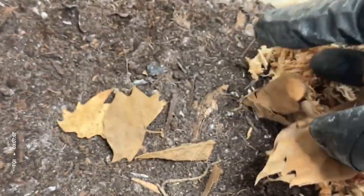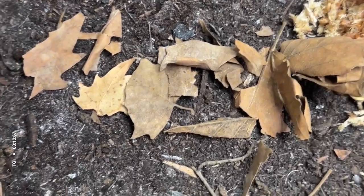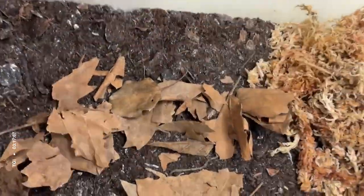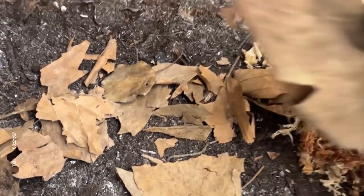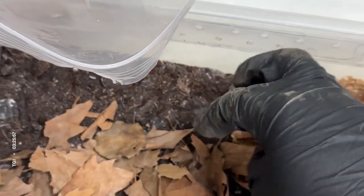Next, I'm going to add some leaf litter. I'm using sycamore leaf litter, but you can use any hardwood leaf litter. I've also had success with fruit tree litter like mango leaves, which I know my isopods seem to like in particular.